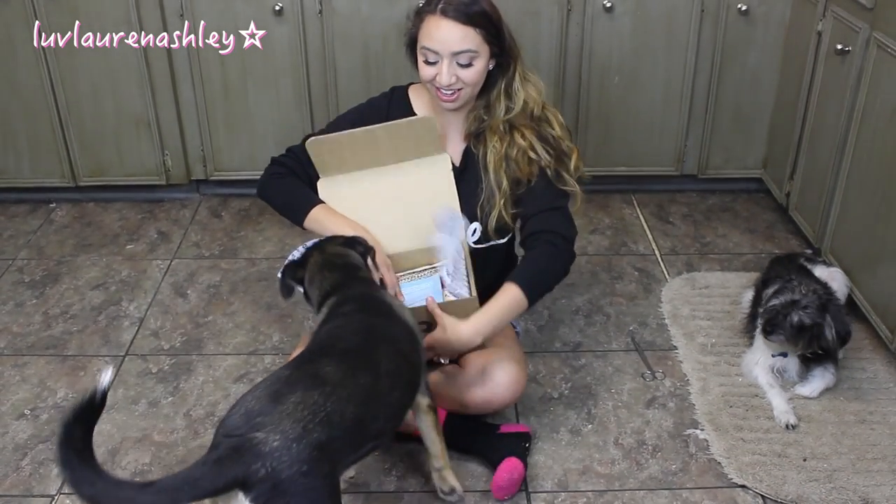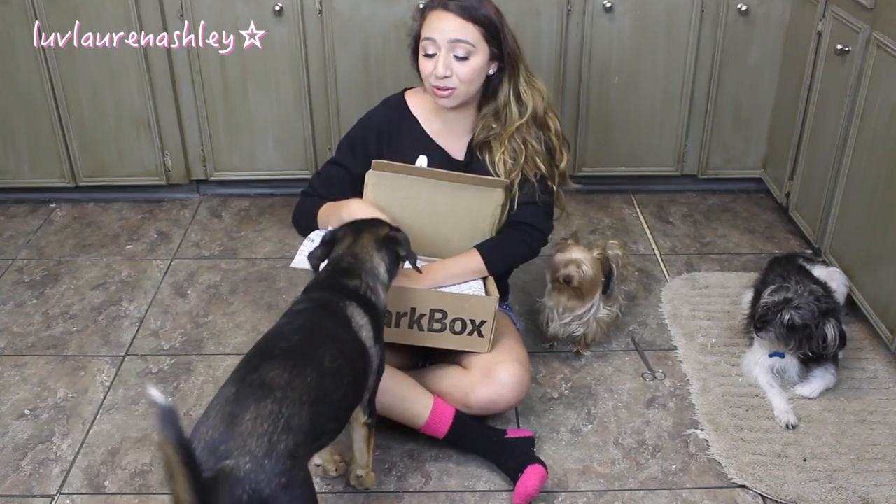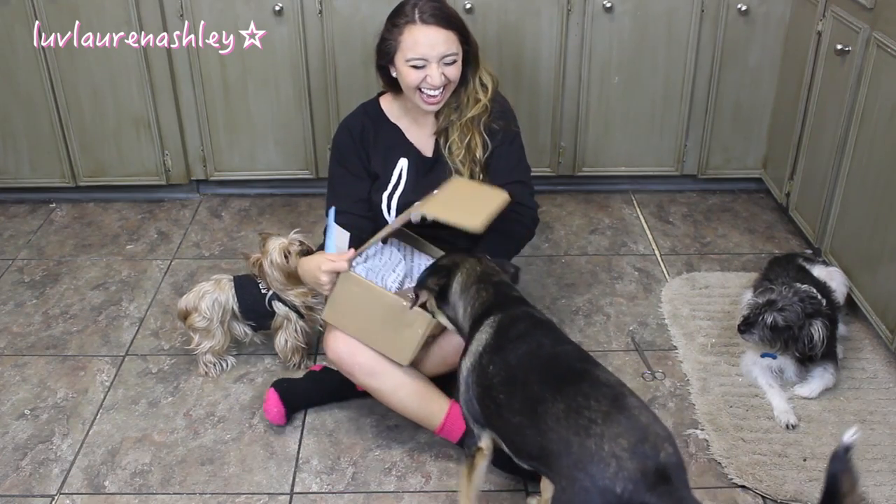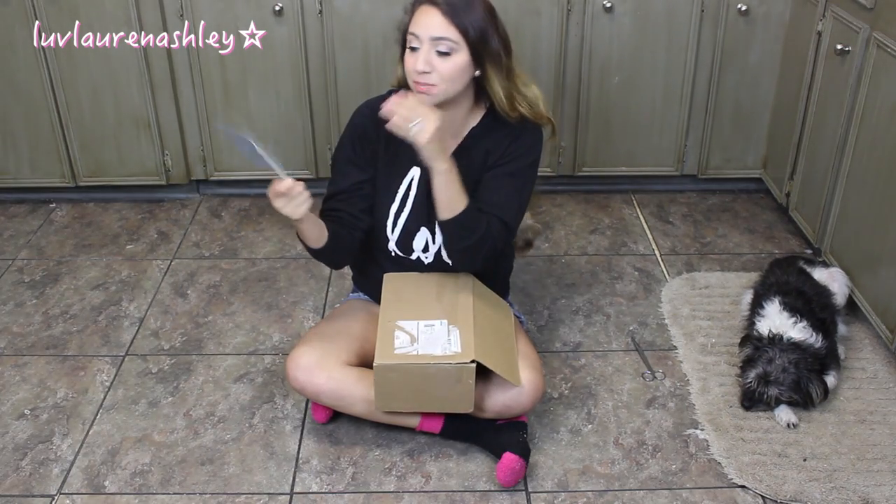My dogs love this box — I'm not even kidding, they're all three just waiting. This is what the box looks like; it has tissue paper with cute little dog quotes. And the first thing — oh gosh, Lola's coming. She's like trying to grab the toy out. I'm going to have to pull it out and then close it so she doesn't get the stuff. This is the paper that it comes with, and it has everything that's in this month's box. I really like that it tells you a little bit about what's in there and the full price on there.